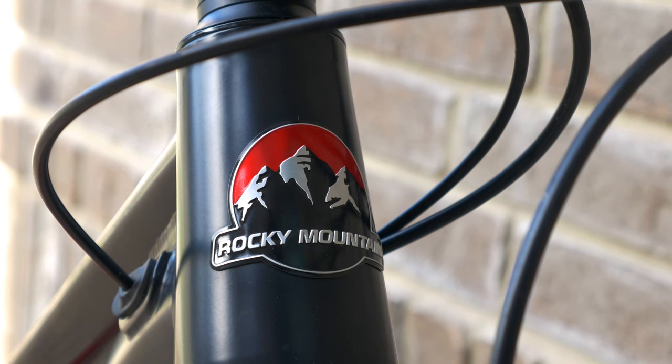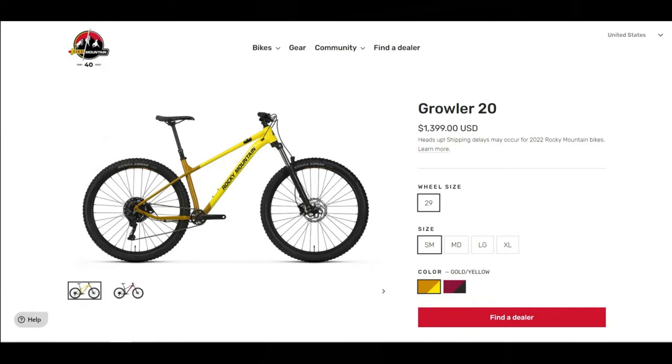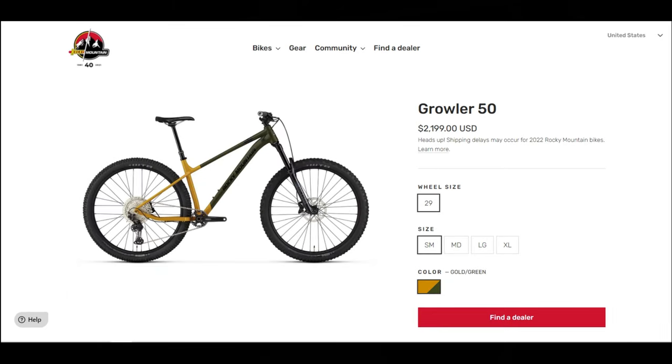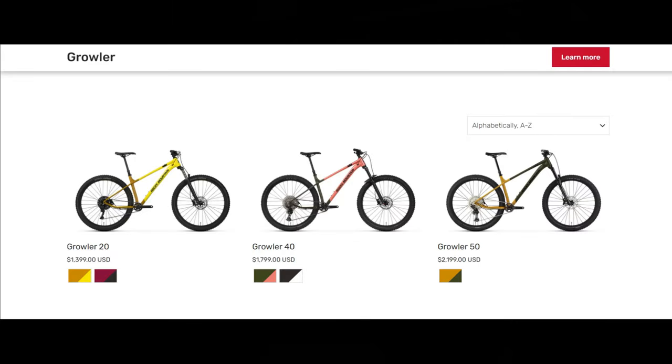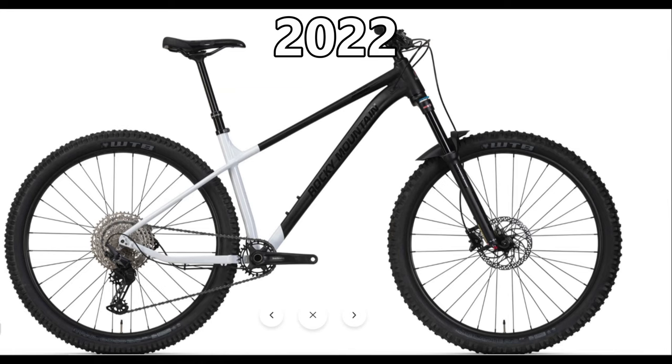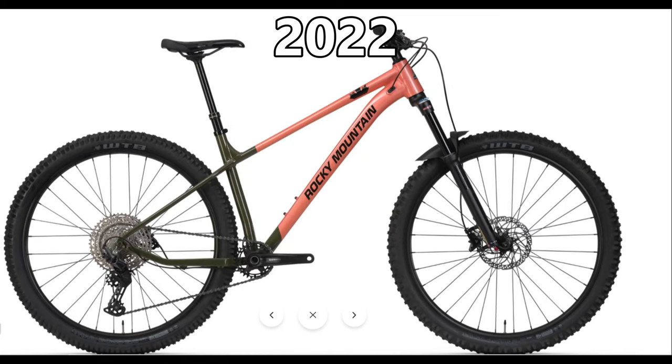The Growler is offered in three different variants: the Growler 20 for $1,399, the Growler 40 at $1,799, and the top-end Growler 50 for $2,199. The pricing and pictures shown are for the 2022 model year Growlers. The only difference between this bike and the 2022 model is the paint job — the frame geometry and specs are basically all the same, so this video is relevant for at least another year.